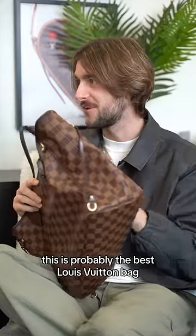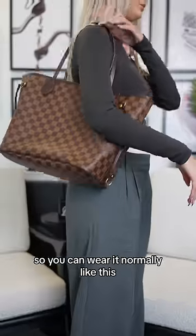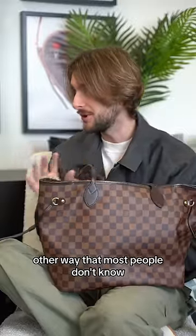This is probably the best Louis Vuitton bag ever made for this one reason. You can wear it normally like this, but there's actually a completely other way that most people don't know.